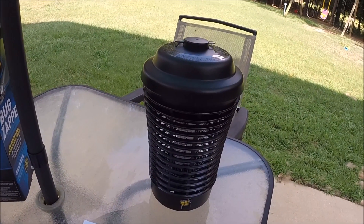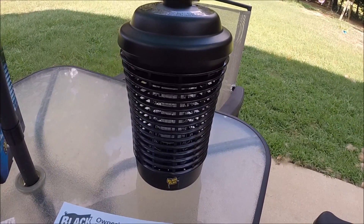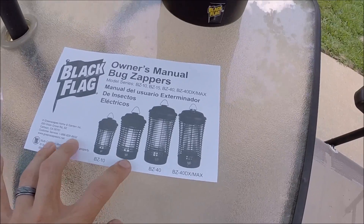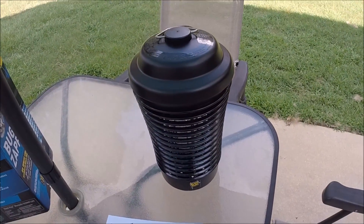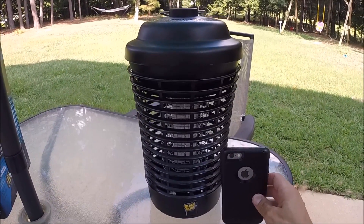It also has a fire hazard warning. I guess apparently if a big enough bug gets in there and gets zapped, it might try to fly away as it's getting zapped and might land in pine needles or pine straw. This particular one is the BZ-15, so it's the second size. For comparison, this is just an iPhone 6s — as you can see it's about a foot tall.